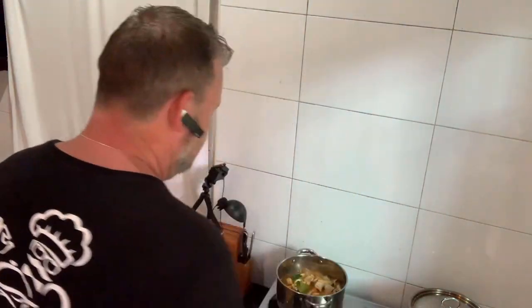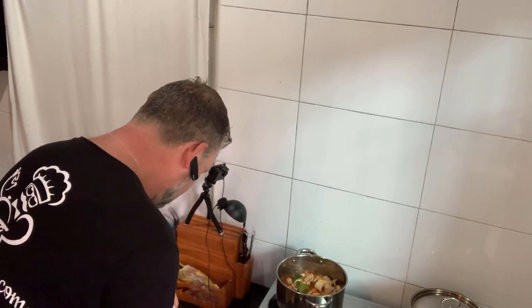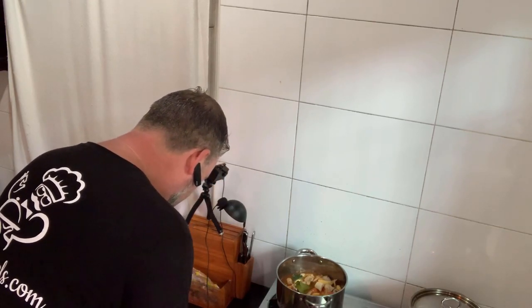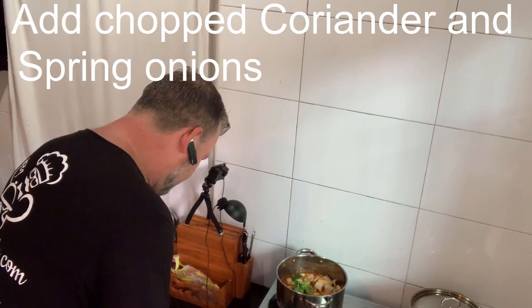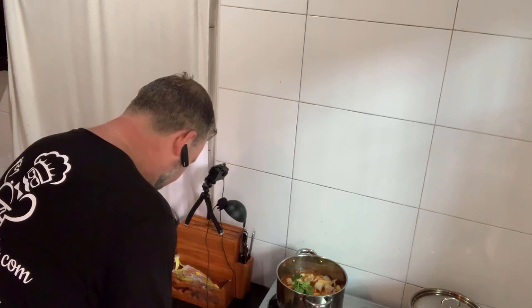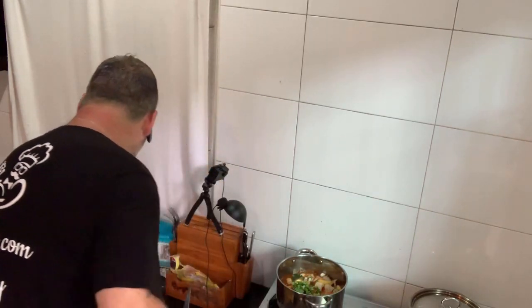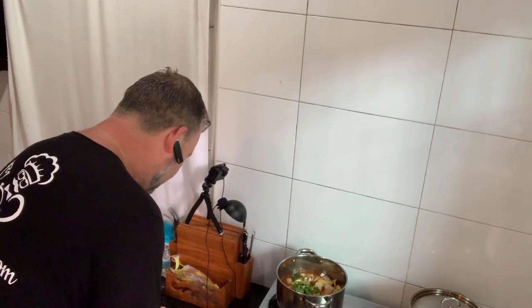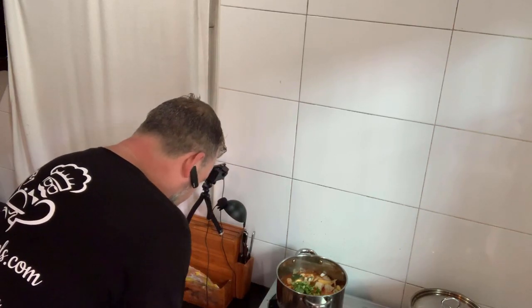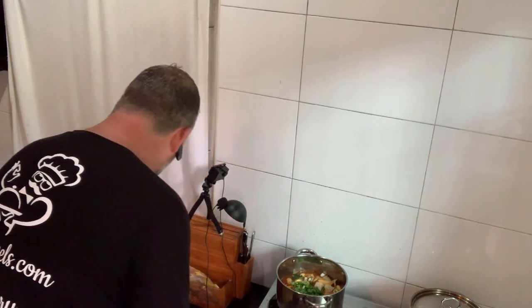That is to die for — absolutely divine, a little bit hot but I like it spicy. I'm going to turn this off now, that's pretty much cooked. For the final touches, I'm going to roughly chop my coriander and my spring onions — roughly chop them because it gives it a bit of character. If you don't like coriander, don't put it in — some people are a bit funny about it, but I love the flavour. The spring onions give it that extra boost. You don't want to cook them, just let them cook in the remaining heat in the pot. In they go.